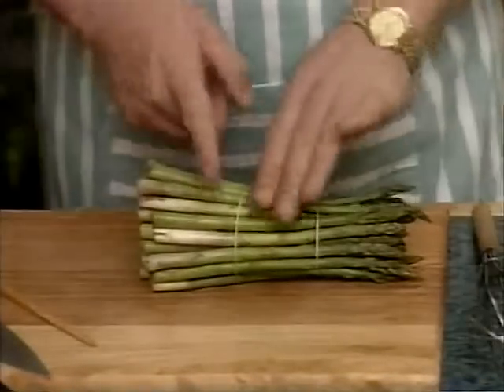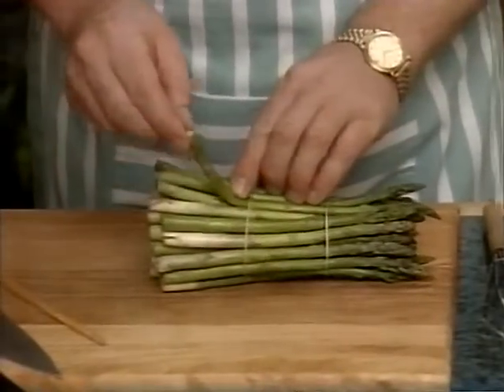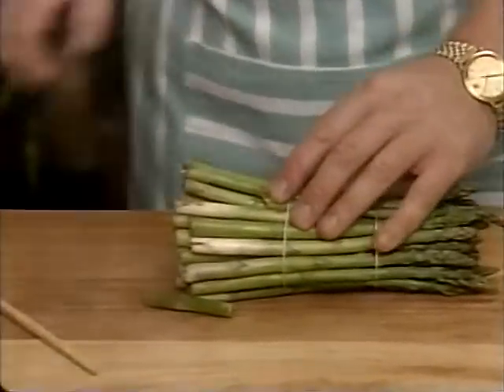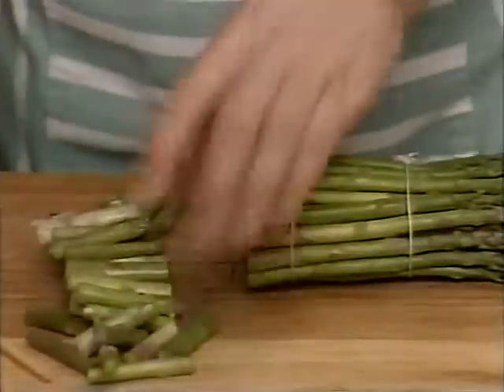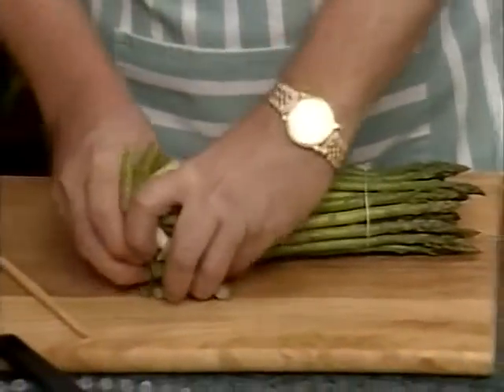Now to prepare our asparagus, we need to cut off the woody part at the bottom. To tell where to cut, I generally bend it back like that and wherever it cracks, that's a good place to cut. So let's take a very sharp knife and cut off all that part. I'm not going to waste this — I'll pop it aside and use it for our vegetable stock.